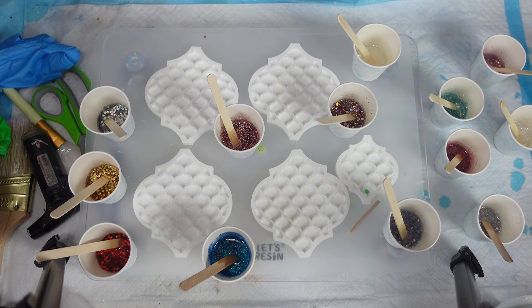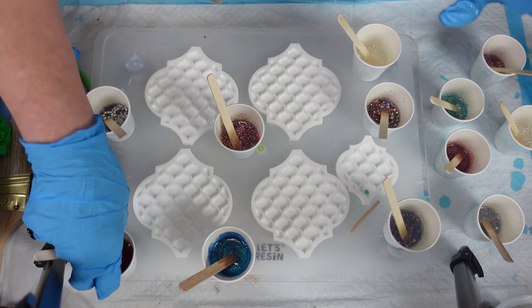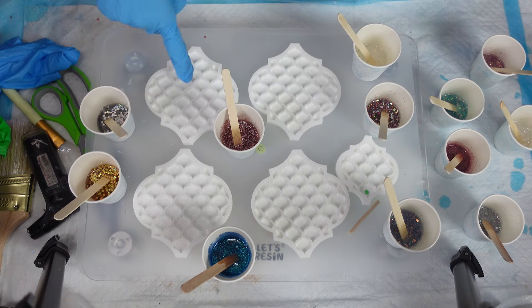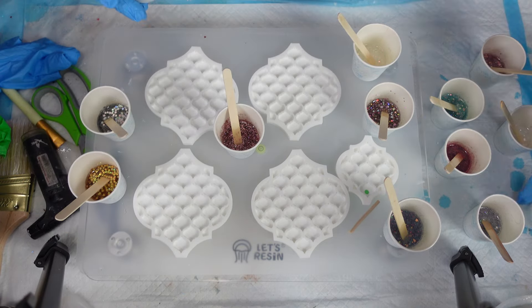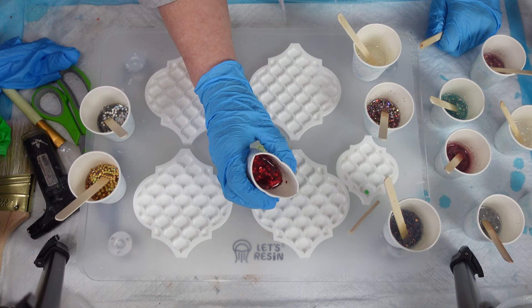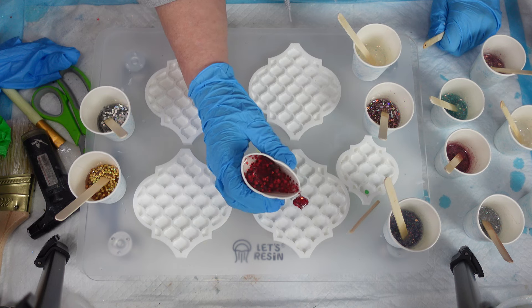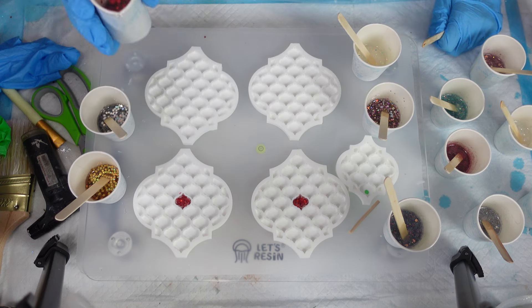I'm thinking — the red doesn't really go with all the other ones, so I'm going to put a red one in the center of each coaster. That one will be the hole that only has one, because there are 25 and I have 13. Let's move these all to the side so I don't knock them over. I'm putting it to a little point and into the center.